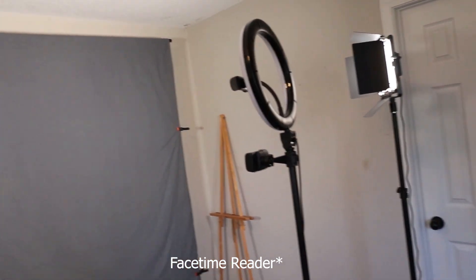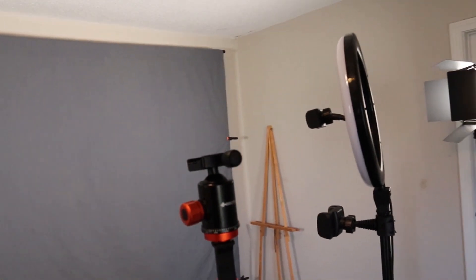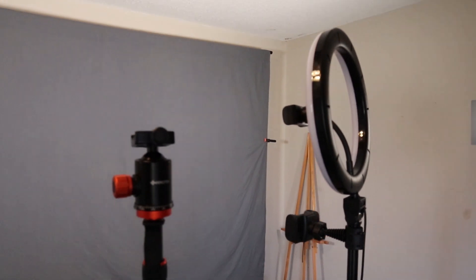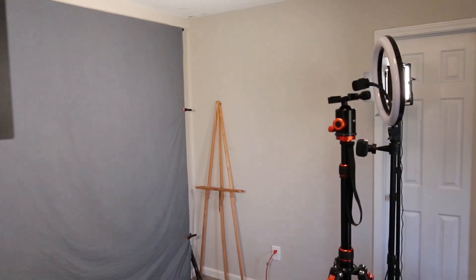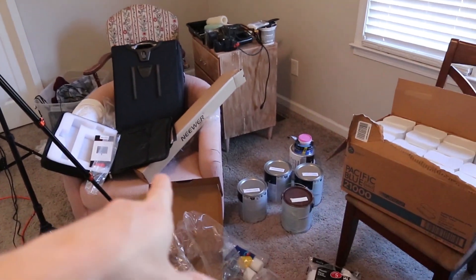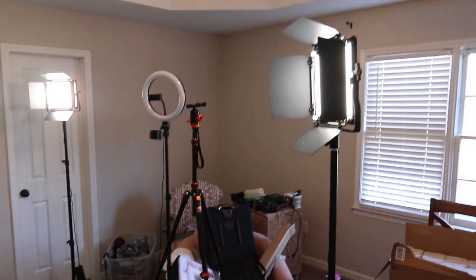What I use the ring light for is to hold my phone so I can have a reader. I think next time — I've only used this setup once — but I think next time I'm gonna bring this in closer, so that my eye line isn't so far away from the camera. That was my mistake last night, but you know, you live and learn. This was a spare room that we basically just have storage in — paint cans and stuff. And this is a backdrop. The point of having a backdrop is so that it's not shiny — the wall is shiny and reflective, whereas this absorbs light.